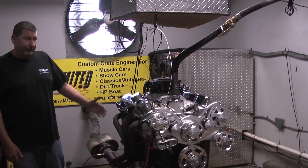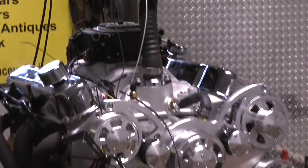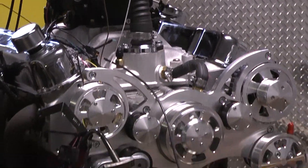Hi, welcome to Pro Performance Unlimited. Today for you on the Dynasty we have one of our 360 cubic inch motors. This thing came out absolutely sweet — the customer asked us to paint it red for him.